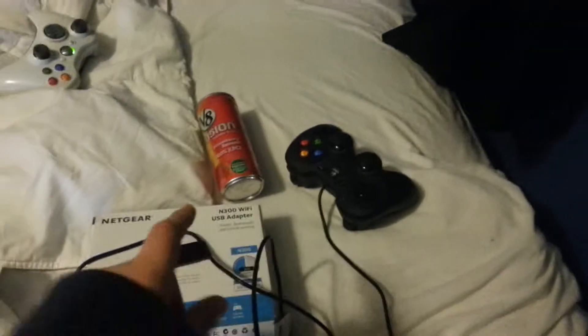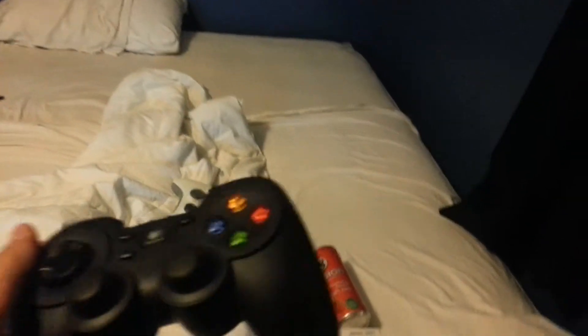Next we got — oh, thank God, I was getting worried here. We got the controller. I'm very glad they added this. As you can see, it is so much different from the original. This is amazing. Best controller probably in the console gaming market at the moment. Comes wired, because screw wireless.